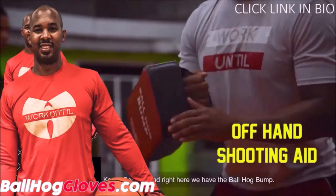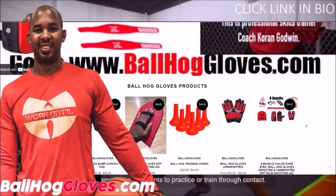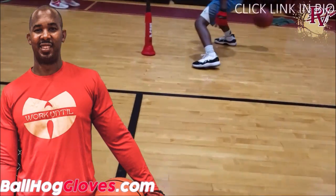For the BallHawk ball handling gloves, cones, bump pads, and shooting aids, go to BallHawkGloves.com for all your sporting goods needs.